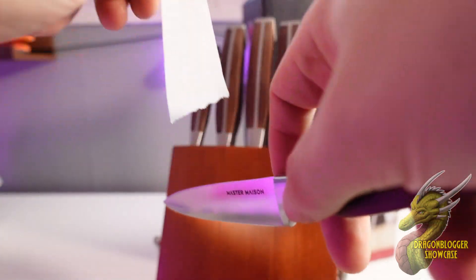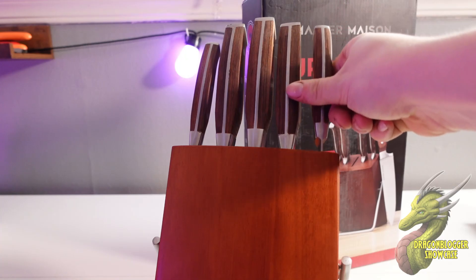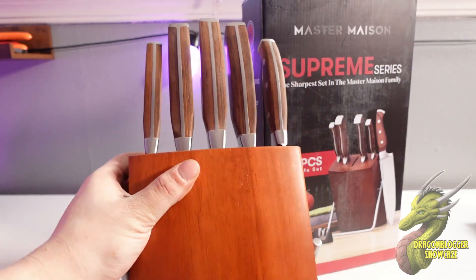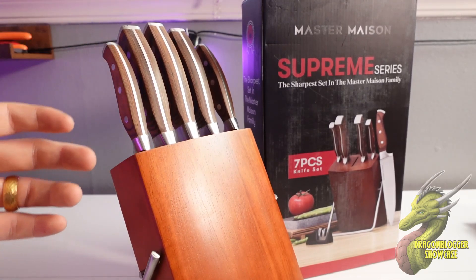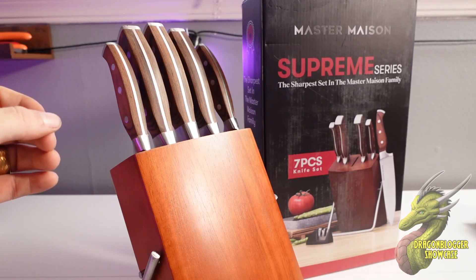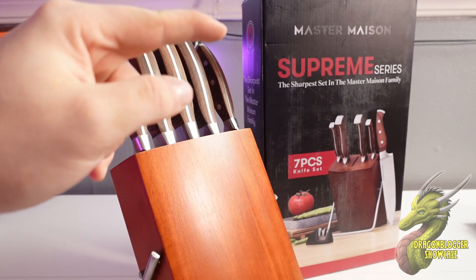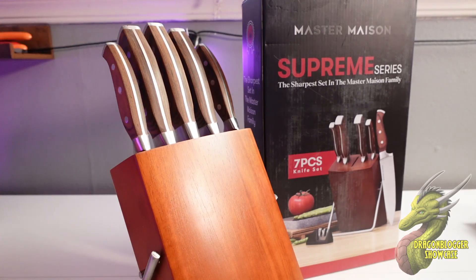Master Mason is my favorite brand. There are some brands in the world that regardless of what they make, I will only choose that brand. After testing Master Mason knives, I will never go back to another knife brand. Master Mason is the best. If you need a new super premium knife set, this is it. The Supreme Series is the sharpest set from the Master Mason family, and I know you guys will be happy with this.